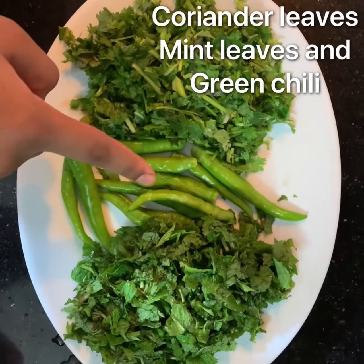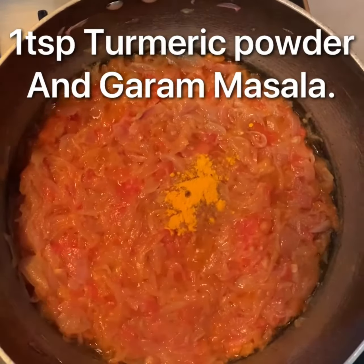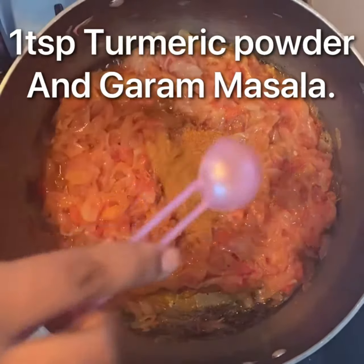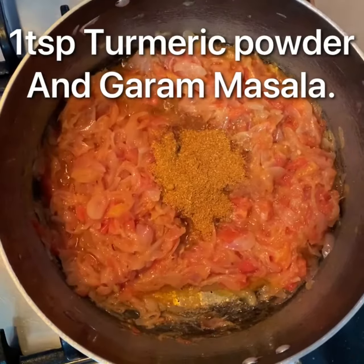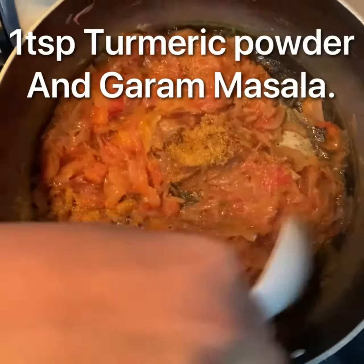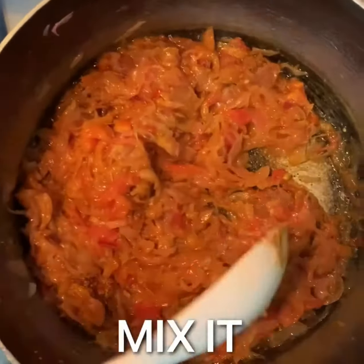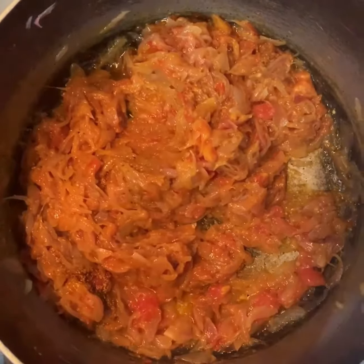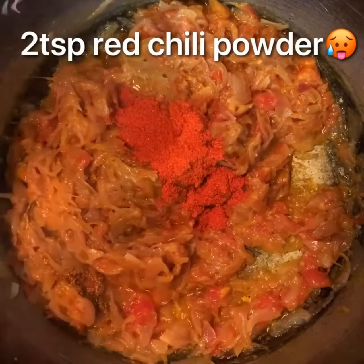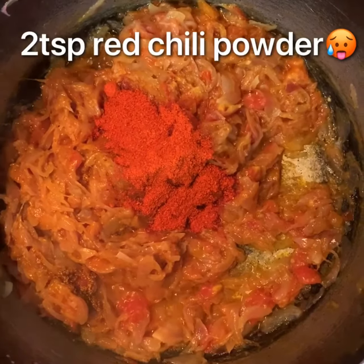Take mint leaves, green chili and coriander leaves to make a paste. Now add 1 tablespoon of turmeric powder and garam masala according to your taste. Mix it well. Now add 2 tablespoons of chili powder. You can add more according to your taste. I am adding more because we like more spice.